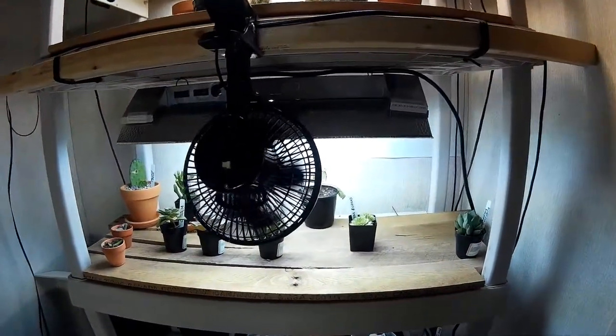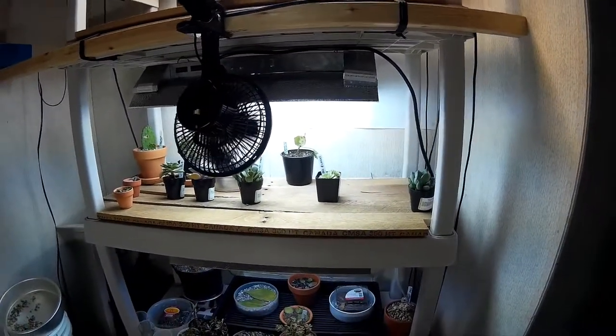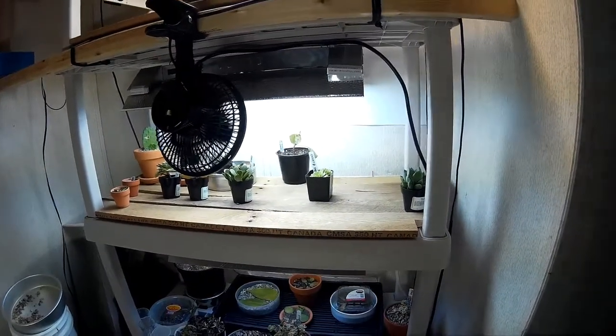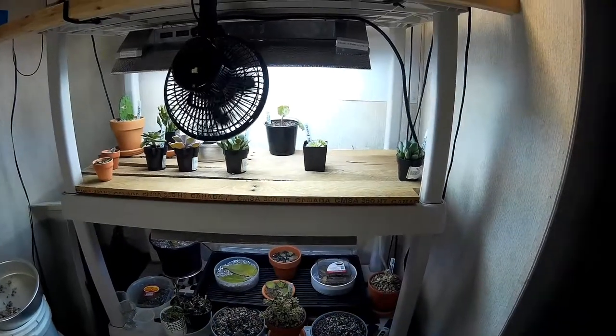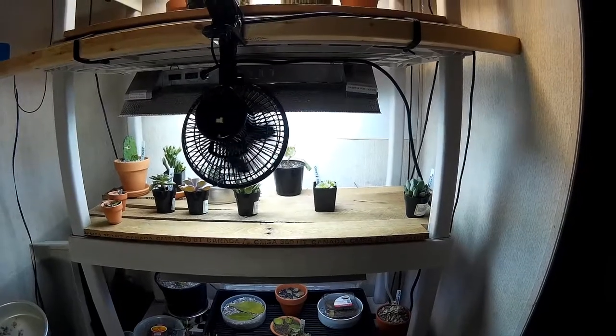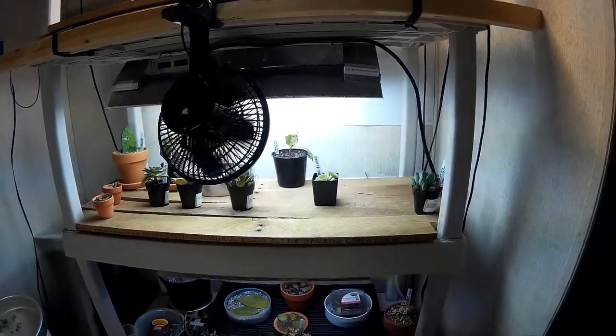I've tried a bunch of different things and I end up tripping on it coming into the room, so I need to figure out what I'm going to do. Anyway, that's how I control the temperature — covering or uncovering that vent, trying to find a happy medium. When it's hot outside, obviously with that vent covered it soars the temperature in this room. I need to figure out how to do it quickly because I want to drop that temperature and hopefully put these into dormancy.